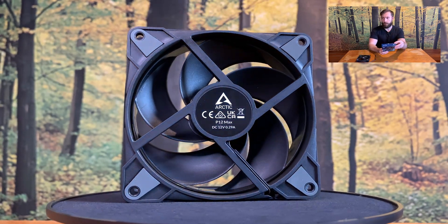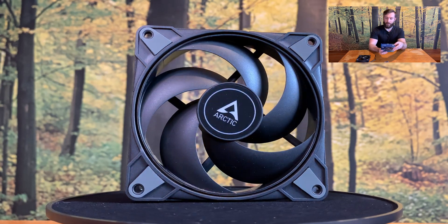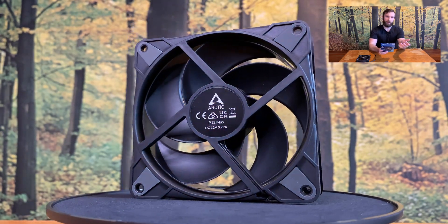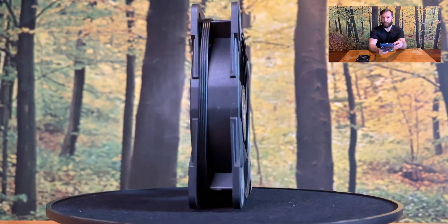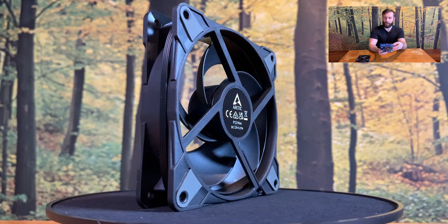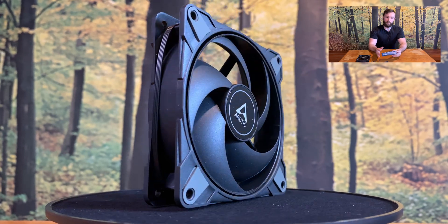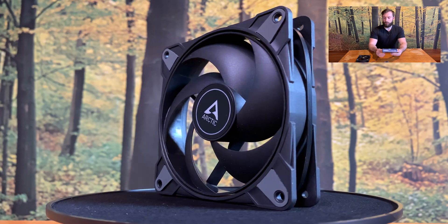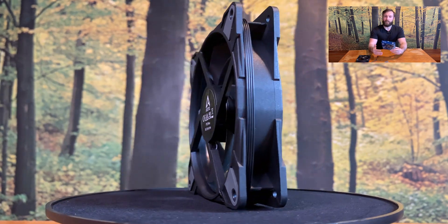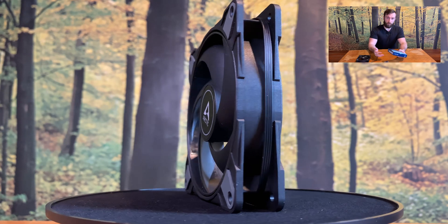With the high RPM there is one stat which is also important, and that is noise level. The noise level is 0.6 sone, which is yeah, it's a lot — but what did you expect? This fan can create a small hurricane. The noise is quite expectable, but I think that because it's a PWM fan it's not a big deal, because you can create a decent curve for the fan RPMs. So you will probably never, or nearly never, run this fan at full RPM. It's just about the feeling that you have the possibility to run the fan full speed, but you don't need to. But you can.